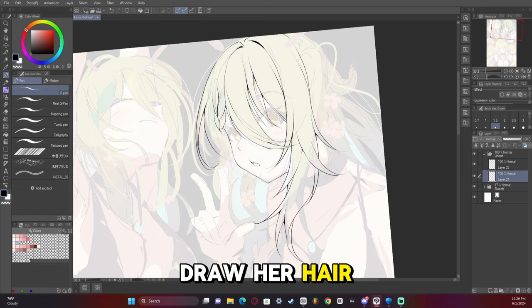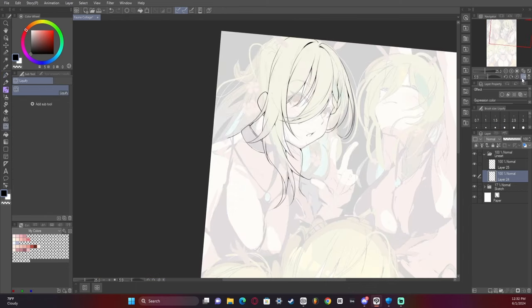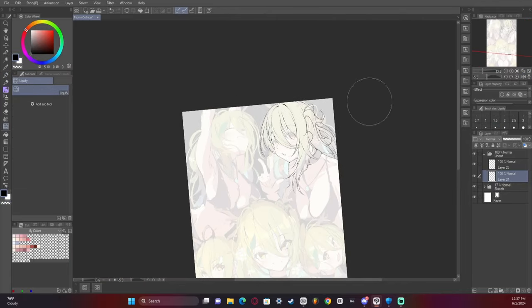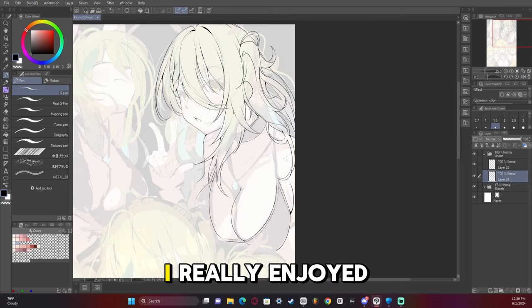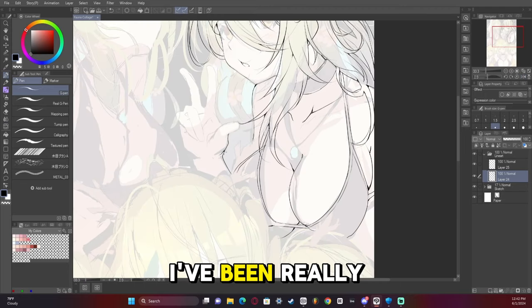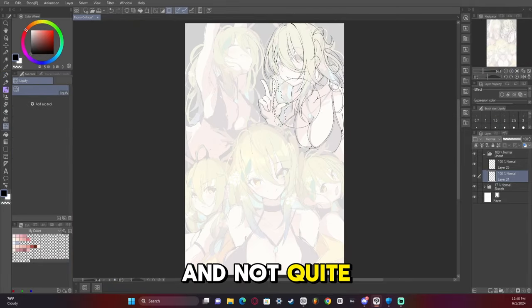I like to draw her hair very wild and crazy just because it looks so much more fun. I've been on a real kick of drawing Fauna lately - she does really well and I really enjoy drawing her. Her hair can be a bit tricky, but I've been getting better at drawing it lately. I've been really thankful that I've finally figured it out after so many months of struggling and not quite getting it right.